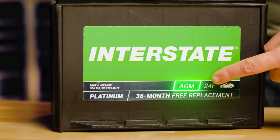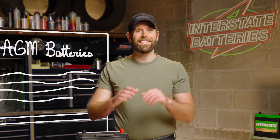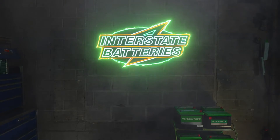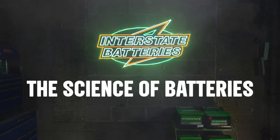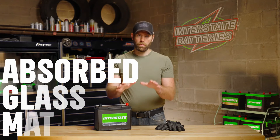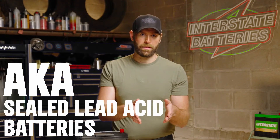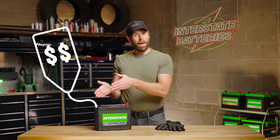Have you seen this on a battery label and wondered what on earth AGM stands for? You're in luck — class is in session. Let's take a look inside the shell.